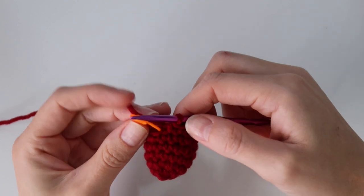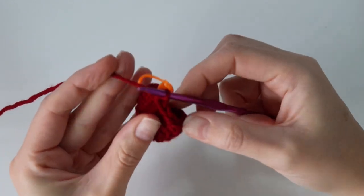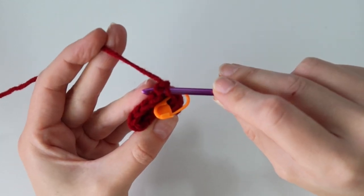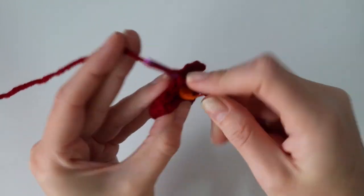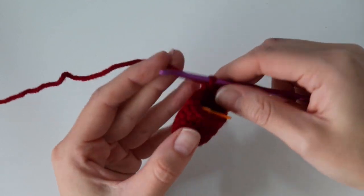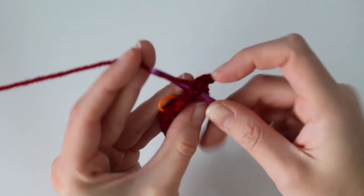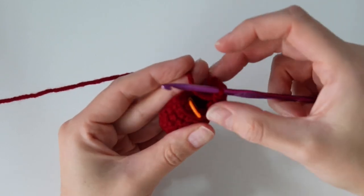Now we're going to be working heel row one of the stocking, so we're not going to be working toward the stitch marker. Chain one and turn your work — we'll be turning for the next couple of rows. After you turn and chain one, work one single crochet into the very first stitch, one in the following, one in the next, and a fourth single crochet — that is row one of the heel. Then chain one, turn your work, and for heel row two, just work one single crochet back across those four you just made. Four single crochet one way, chain one, turn, work four back — that completes heel row two.